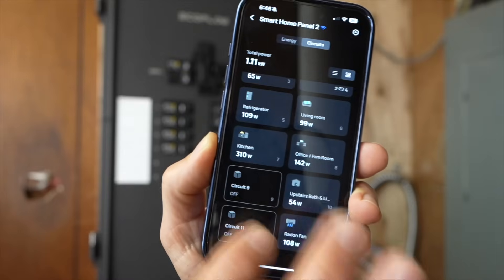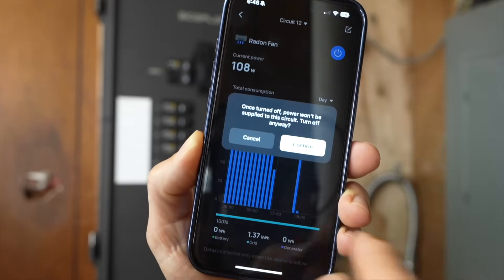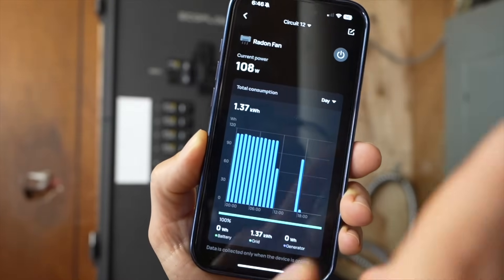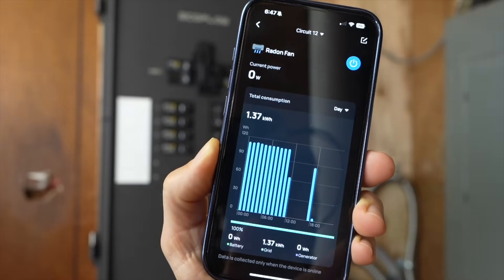For example, because I'm running off a battery, I want to turn off the radon fan. If I go up here and click that button, it asks for confirmation — and this room got a little quieter because the fan is just over here. And if I wanted to turn it back on, I just click the button and it turns back on.